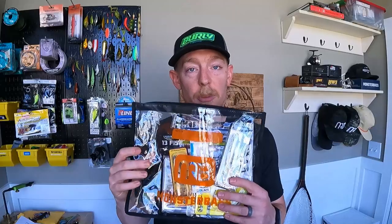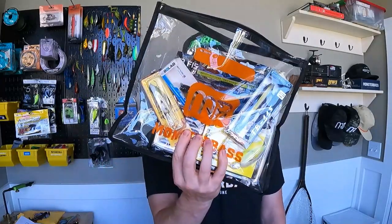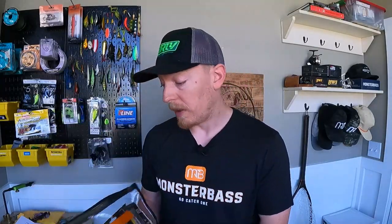Last and certainly not least — the Monster Bass August unbagging. There is a lot in this bag. Jeff already dropped a full rigging video on this bag a few days ago, so I'm going to fly through this to show you what's in there. If you want more detail, go to the Monster Bass channel — it's a great video with a lot of in-depth coverage. I'm going to do the 10,000 foot burn through all the goodies.